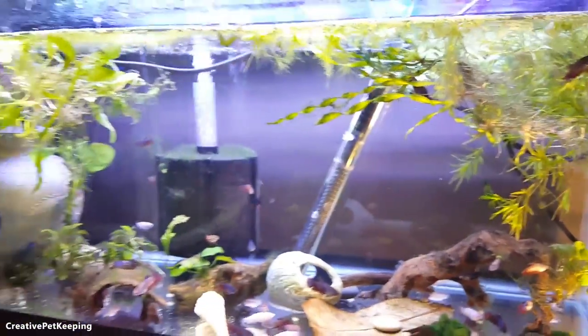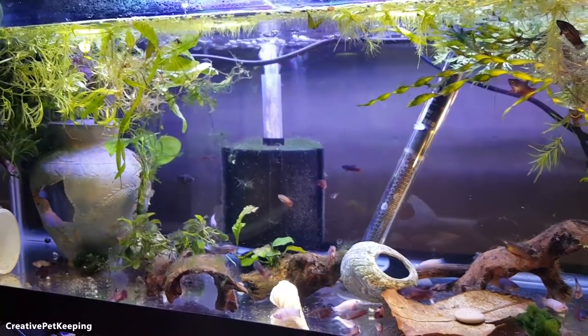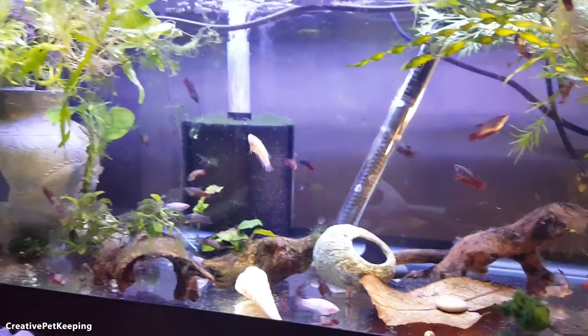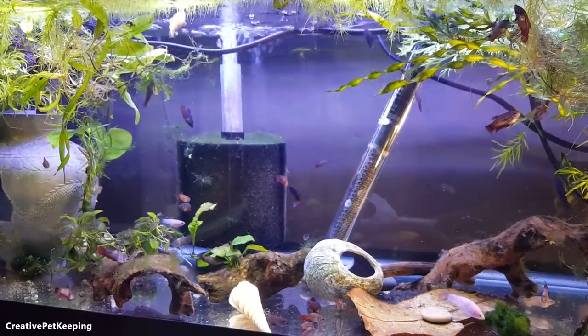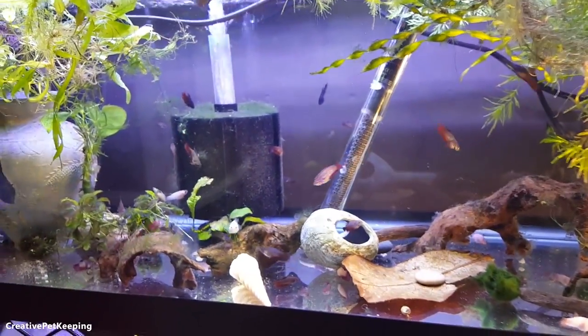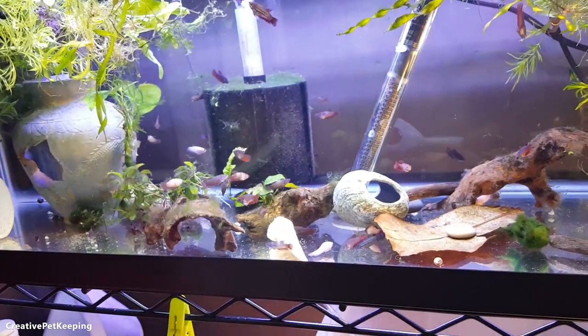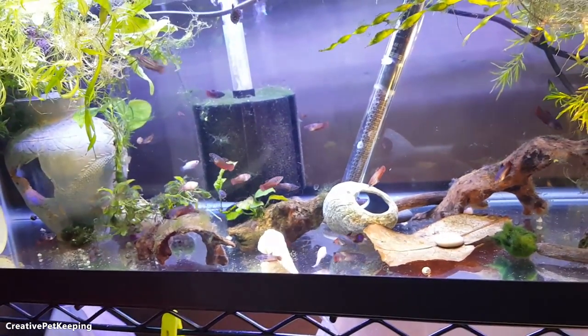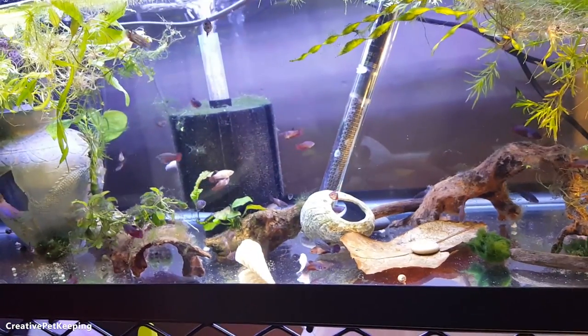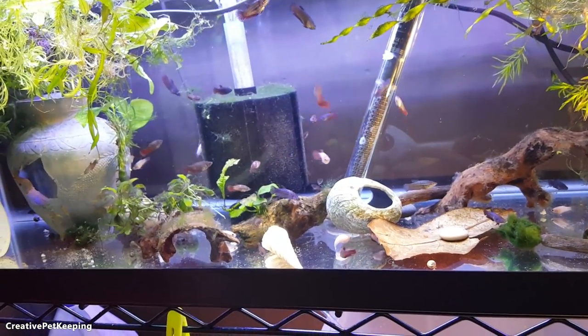Anyway, today is just going to be a chill day — I'm just going to sit here. I'm not going to film the other tanks, just going to focus on the babies so you can enjoy watching them do their normal behaviors and kind of experience something I get to every single day. I did have a problem with properly heating this tank.